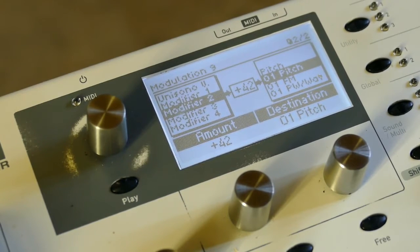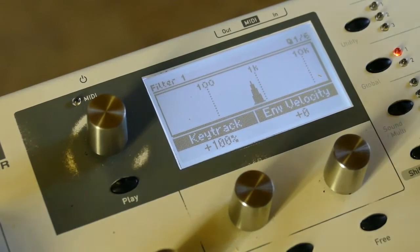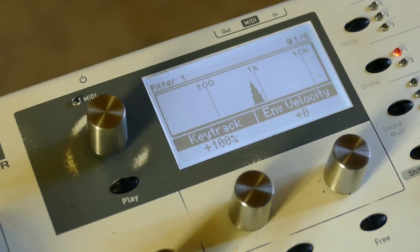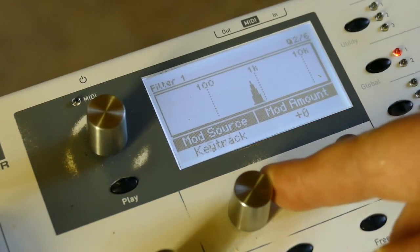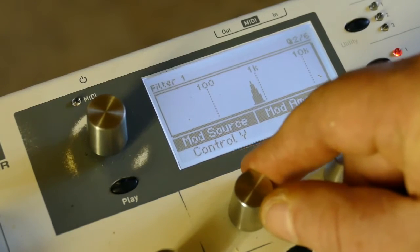The LFO is randomizing itself and it should be very rhythmical, but we won't put the arp on yet. We need some envelope amount — let's say about 24. Take the mod source and assign it to modifier two.